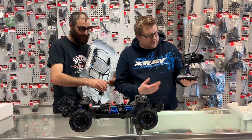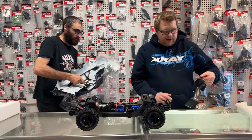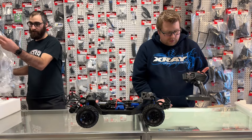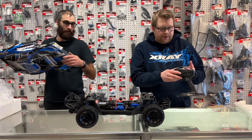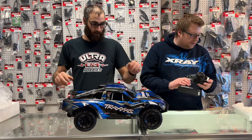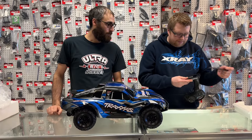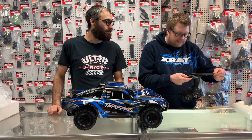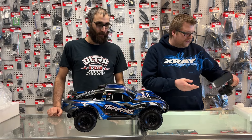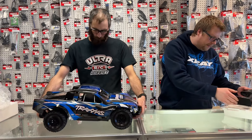So the Traxxas TQI 2.4GHz Bluetooth transmitter — basic 2-channel with the ability to add the Bluetooth module in the back. Sadly Traxxas doesn't include the Bluetooth module even on this model, so you will have to purchase the 6511 separately. On the bottom you get your slide door for four double-A batteries, just like every other Traxxas 2.4GHz transmitter.